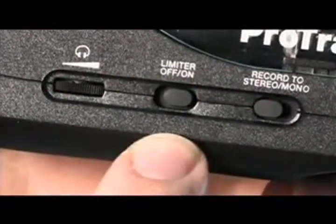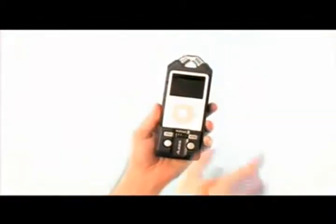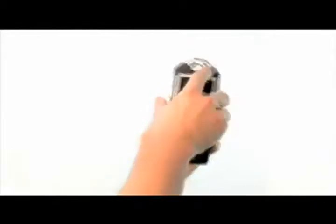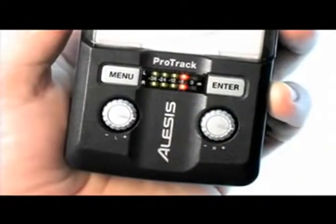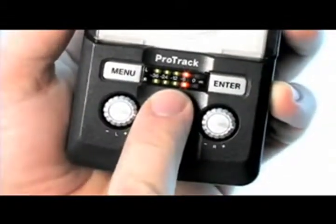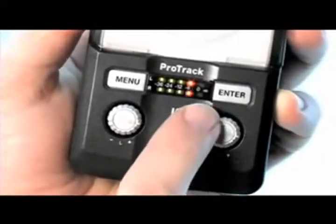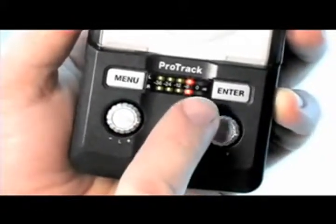The ProTrak has a switchable limiter to greatly reduce the possibility of clipping. Setup is as simple as docking your iPod and covering it with a protective clear shield. While you're recording, you get real-time visual metering with the ProTrak's tri-color LED meter and you can control left and right gains independently. You can monitor as you record and play back with the headphone output.